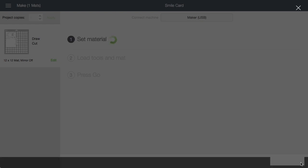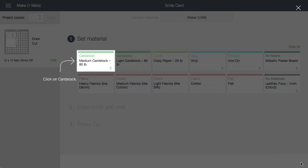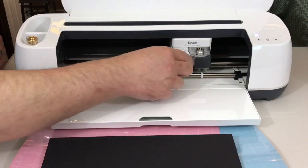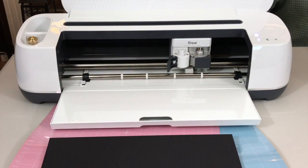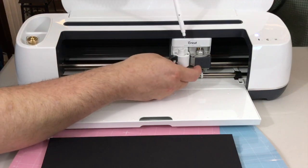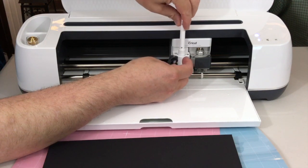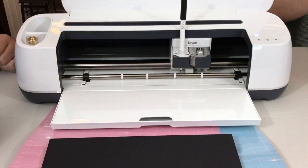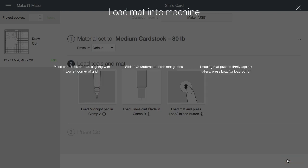Because we only have one device hooked up, it automatically connected to the maker through the USB cable. First it's asking us to set material and it's pointing and highlighting the card stock — click on card stock. Now it's walking us through inserting the pen. Open clamp A, hold the clamp up while pushing the pen down until the arrow on the pen disappears. You want to have the arrow in the front so you can see it. Close the clamp and then click continue on screen.